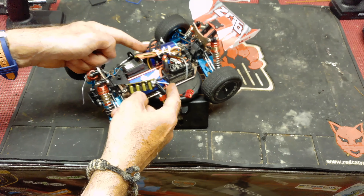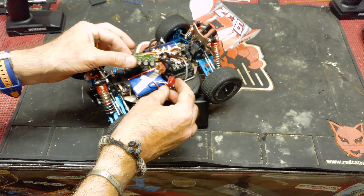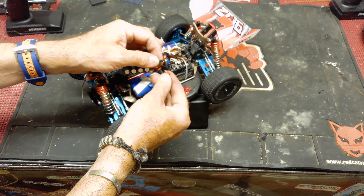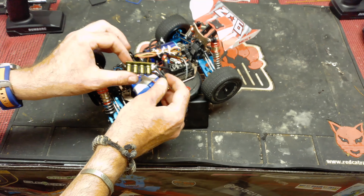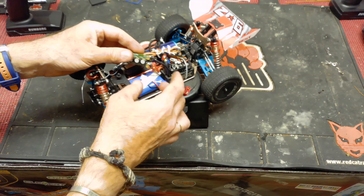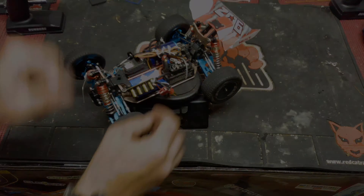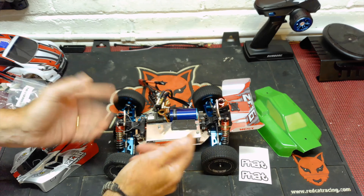Next up is the WL Toys 144 001. This has got a Valentian 3,500 KV motor and a Mamba X ESC. Everything was going well with a little bit of stuttering, and when I took it apart I found the reason: the cap pack soldered in here had its lead on the Deans connector come loose. I wonder if that's been responsible for some of the long-term stuttering. The cap pack is going out and being fitted to a different car, and I'm going to remove it and fit the Deans connector straight to the Mamba X, which gives me a little more room inside.